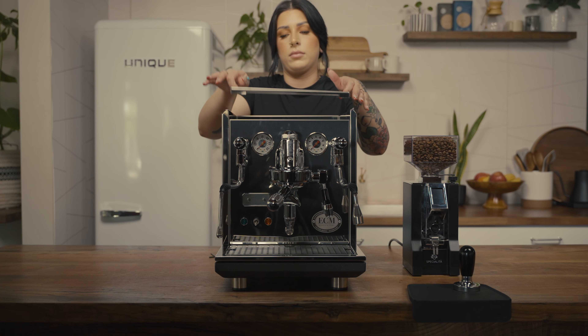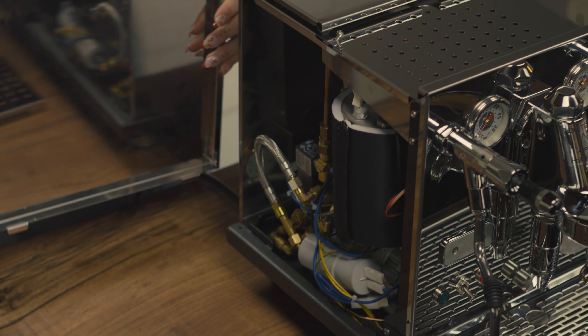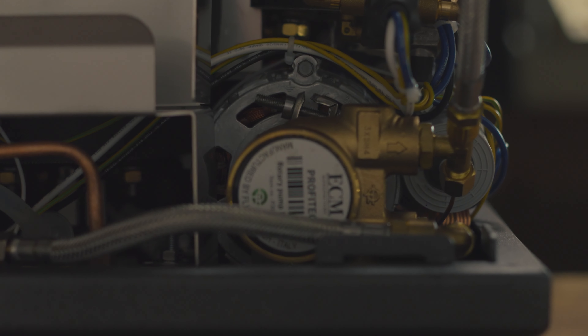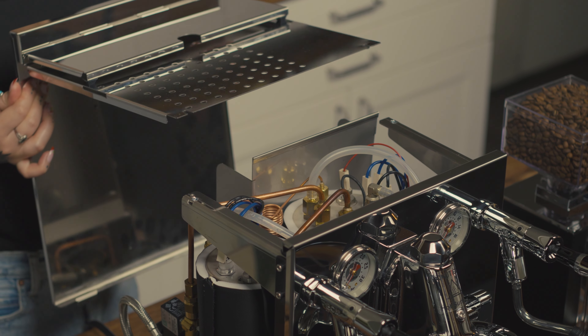The Synchronica is meant to last a lifetime and is renowned for its durability, fit, and finish. The panels are easy to remove and you can see how the internal logic is neat, clean, and tidy, making DIY repairs much more accessible than many espresso machines on the market. This machine is often chosen for its build quality and ease of repairability.